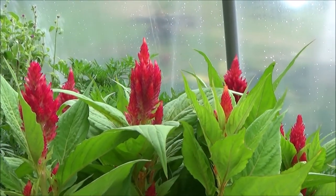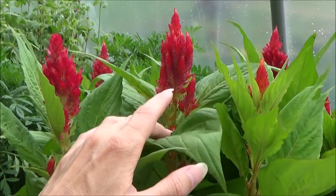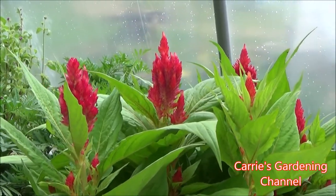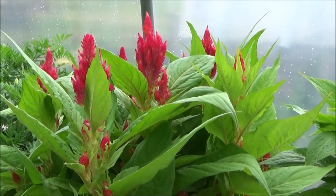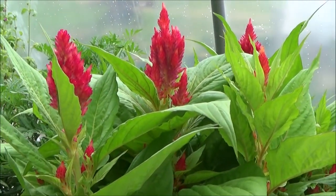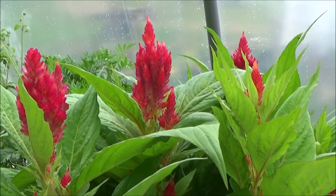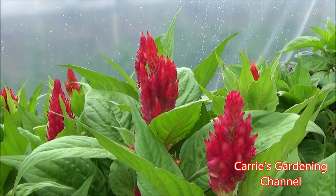I look forward to seeing how these do when I cut these blossoms off. You can use this for cut flowers, which is what I'm going to be using it for. This is doing exactly what I need it to do. So if you're looking for a Celosia variety that continuously blooms, puts off a lot of really nice side shoots, and puts on a really pretty show for the summertime, I highly recommend the Fresh Look Celosia. It will continue to bloom all through summer and into fall.